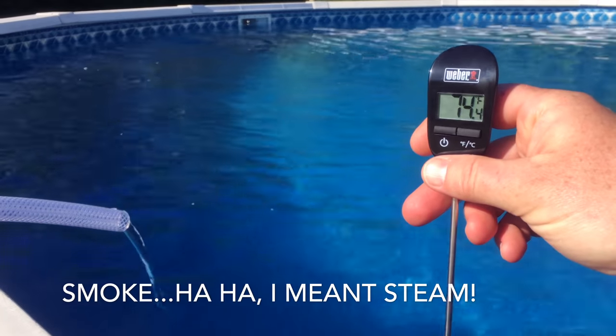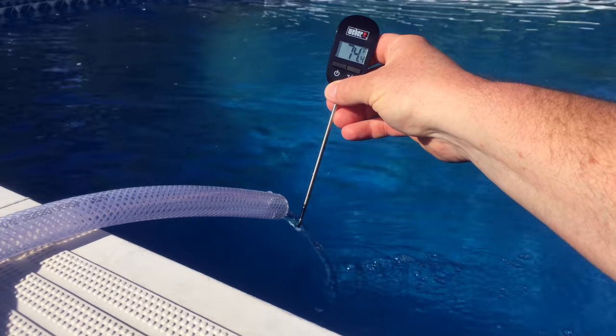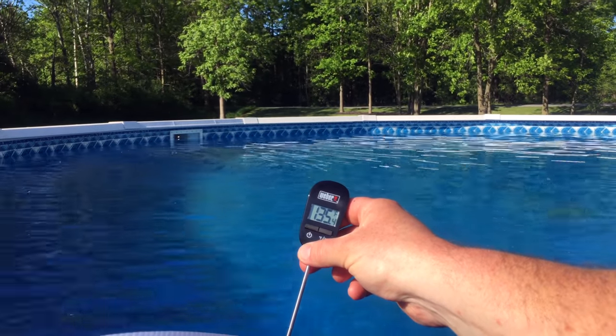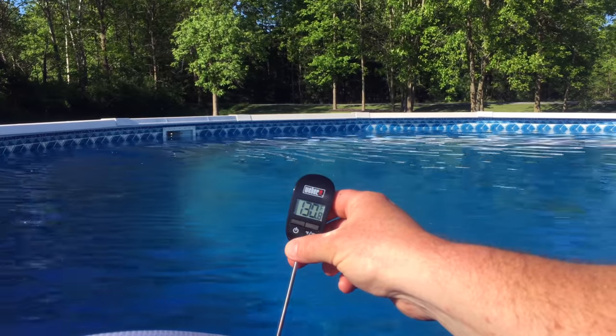Ambient temperature is about 74 degrees. Let's put it up here and see what we've got — about 135 degrees. Pretty hot.